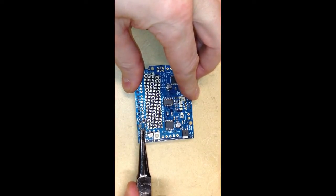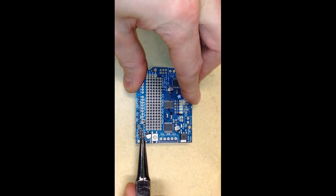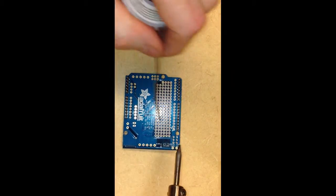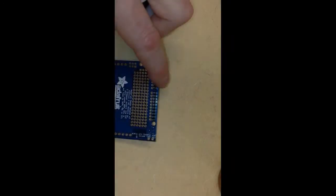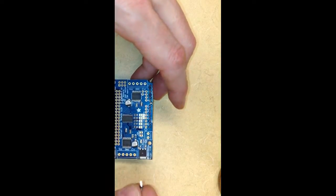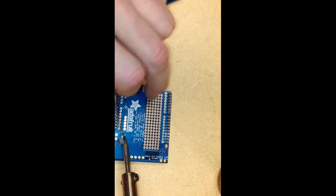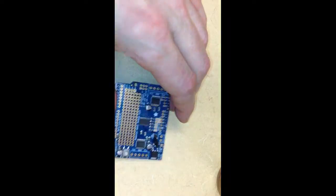Next, we'll put the pins in that connect to the servos. These are sometimes a little bit tricky to put in, so I'm using some needle nose pliers to insert them. They face the opposite direction from the pins that connect the Motor Shield to the Arduino, and we'll solder these in. Next, we'll put the two pins in that we'll use for the power jumper. These pins face the same direction as the servo pins and we'll flip it over and solder these in. You see that the jumper wire can be used to connect these two pins together.